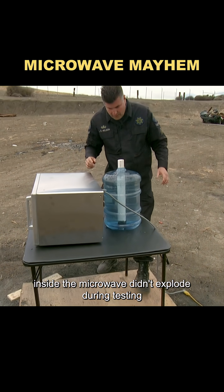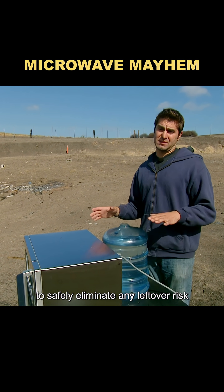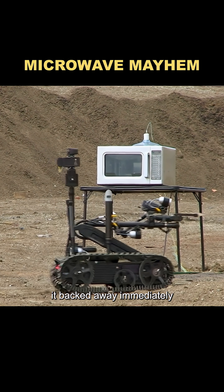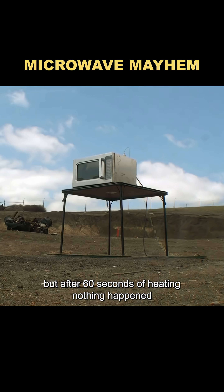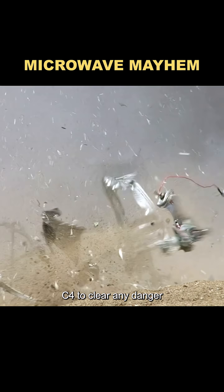If the C4 inside the microwave didn't explode during testing, they'd detonate the one in the bucket to safely eliminate any leftover risk. Once the robot hit the start button, it backed away immediately. But after 60 seconds of heating, nothing happened. They then manually detonated the bucket C4 to clear any danger.